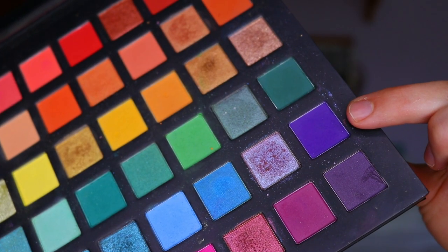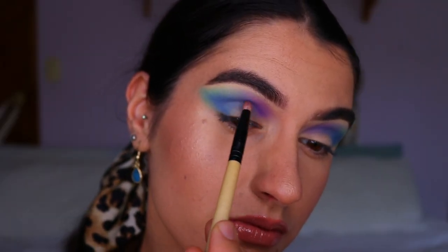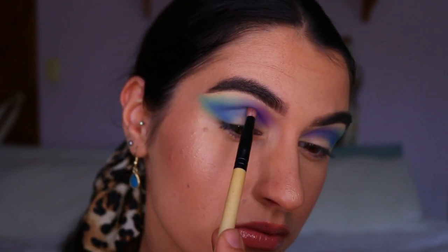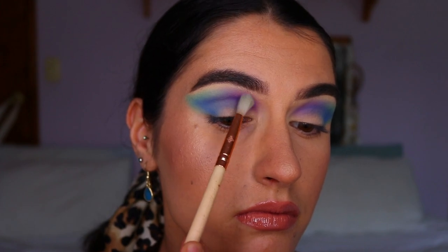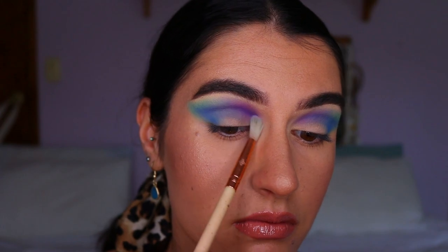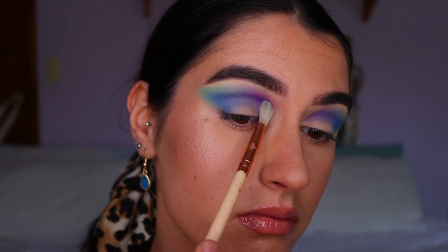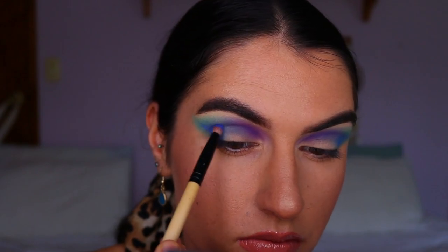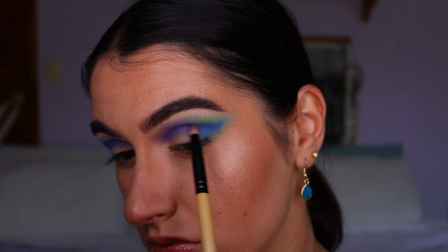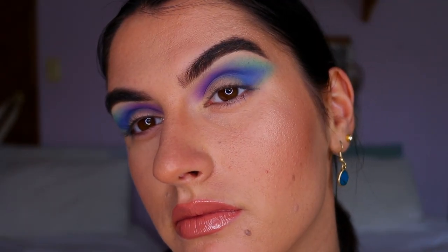For the next shade I'm taking a beautiful deep purple from the Chi Chi pride palette on a pencil brush and applying it where the movi purple wisteria shade is in the inner corner crease area. Then I go back in with wisteria on the blending brush to soften the edges, and back in with Neptune on the pencil brush to deepen and define the blue in the outer crease area.